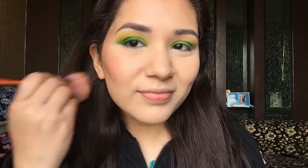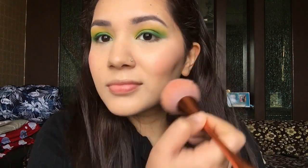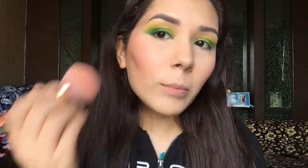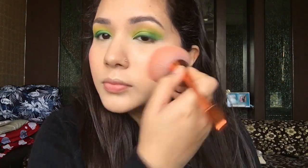For blush, I'm using Essence blush in the shade Cheeky Glow and applying it thoroughly on my cheeks, nose, and chin — I love applying blush! Then I'm going to use a rosy pink blush shade from the My Glam palette, which has slight undertones of coral to it as well.